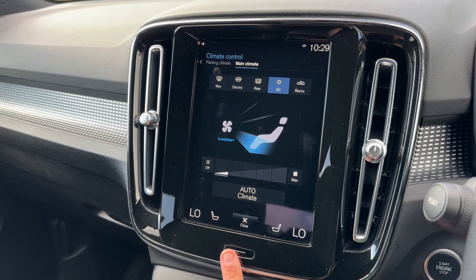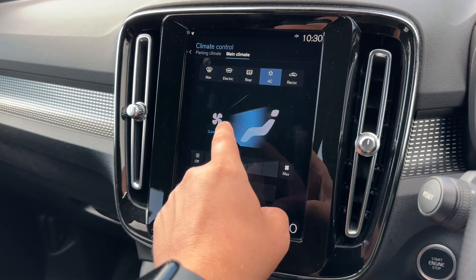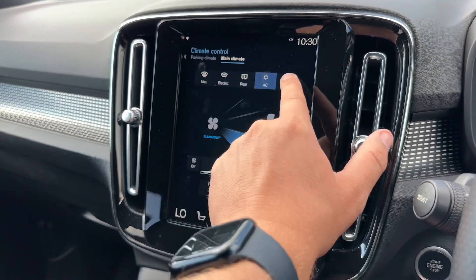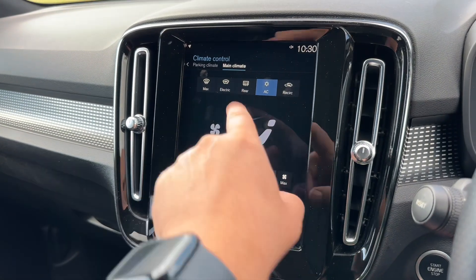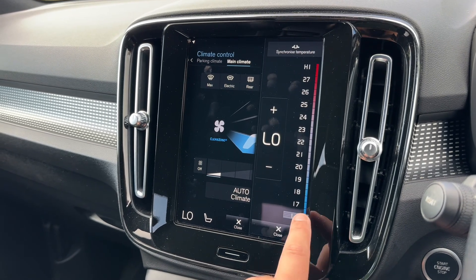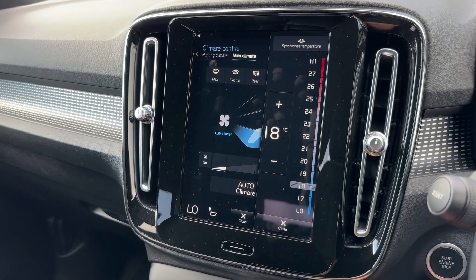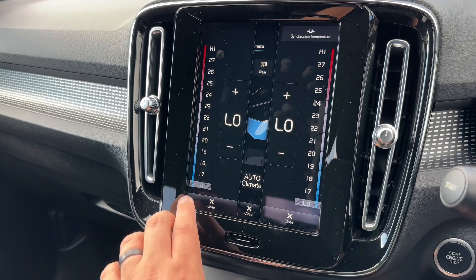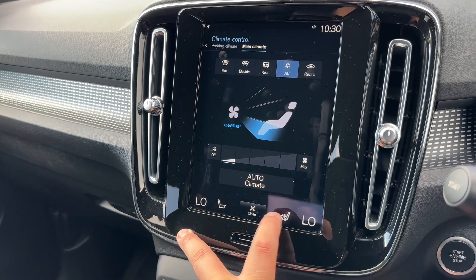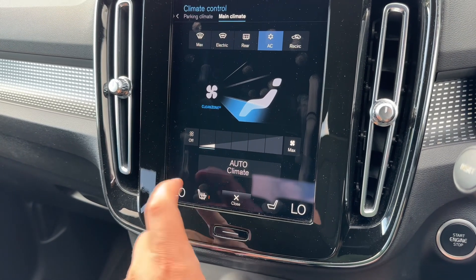There's a physical button down here that will take you back to the main menu at any time. We're in the climate control menu at the moment — you can determine where you'd like the air distributed, turn the air conditioning off and on, and recirculate the air in the car. You've got heated screens as well. Along the bottom is where you adjust the temperature using a slider, and that applies to both the driver and the passenger. We also have adjustments for the heated seats — three heat settings for the driver and the same for the passenger.